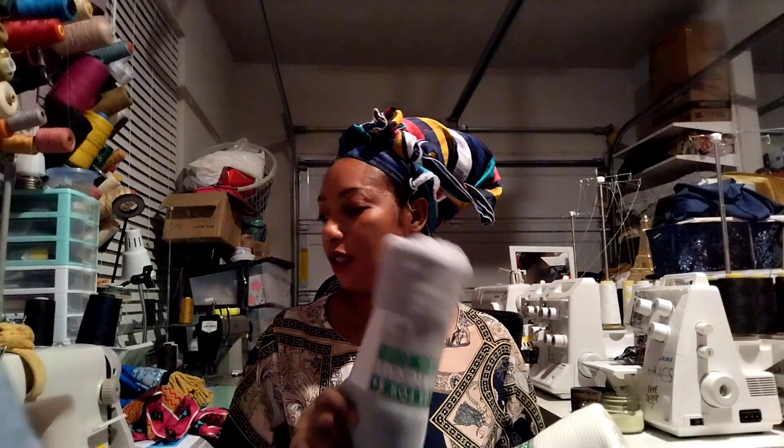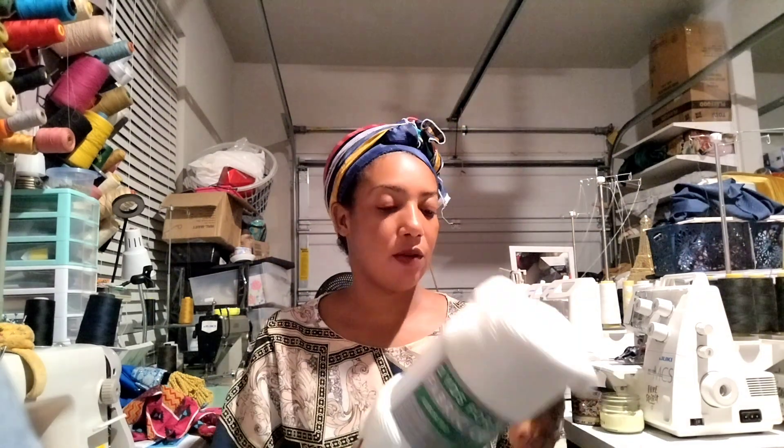I couldn't remember where I placed a couple of these, so I just got this one today. Let's start with this white one. This one is two yards for four dollars, which I think is an undetermined fiber, but to me it's like a sweater rib knit. That's what I would say.